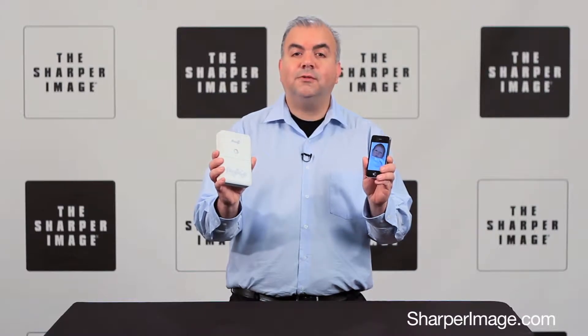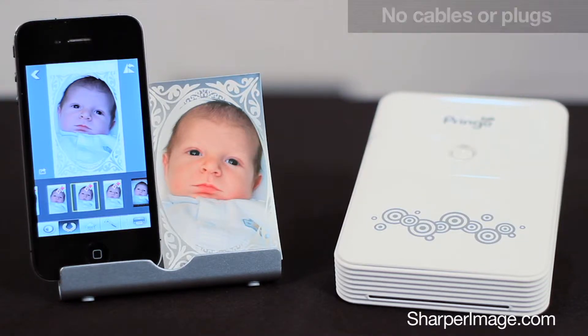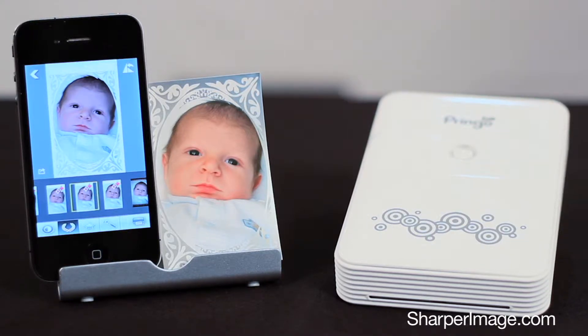Now you can make great color photos directly from your device with this, the Portable Photo Printer from Sharper Image. It's cordless and rechargeable, so you can take it to parties, restaurants, or family holidays.